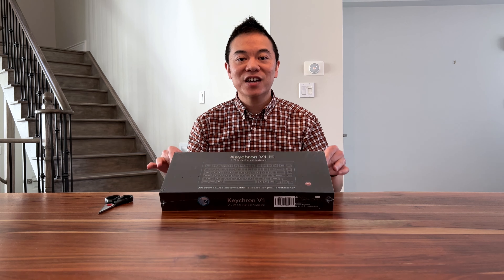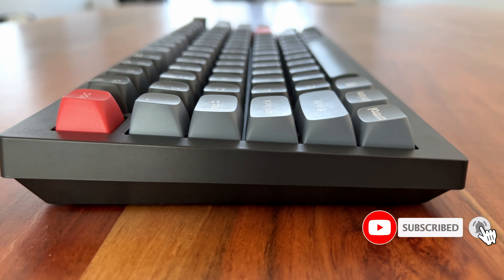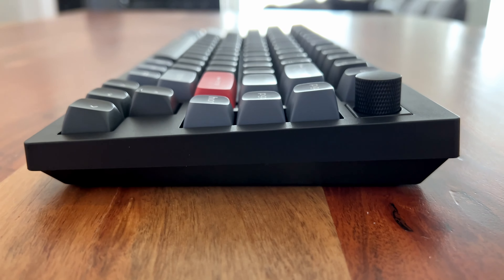I've waited for this product for a very long time and this is the Keychron V1. This is a 75% mechanical keyboard — it is the younger brother, or the budget version, of the Keychron Q1 and also the Q1 Pro.